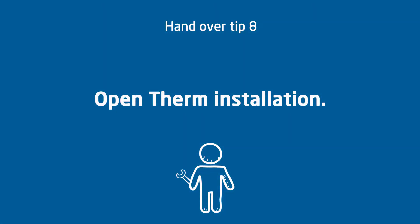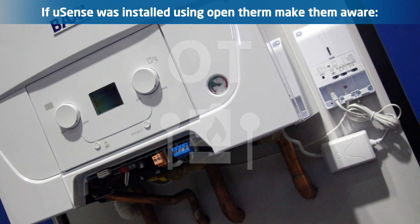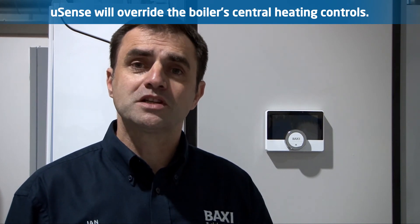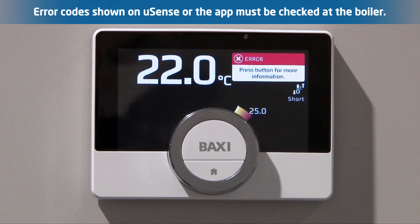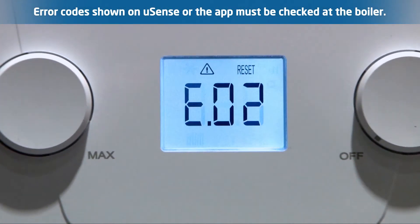OpenTherm installation: if you installed the U-Sense via OpenTherm, make the customer aware that the U-Sense controller will override your boiler's heating controls. This means that radiator temperatures will be determined by the U-Sense unit and not by the control on your boiler. Any error codes displayed will be communicated via the U-Sense and the app, but the customer must always check their error codes at the boiler as well.